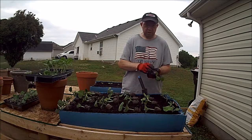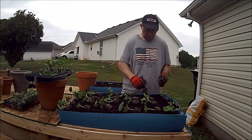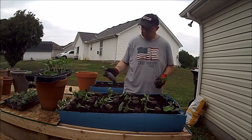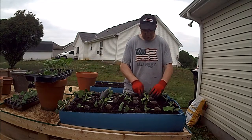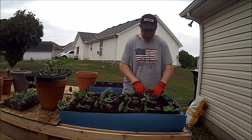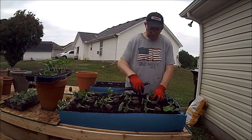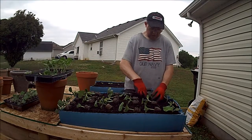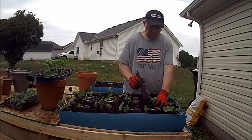What we're doing here, we're not going to score the bottom of these because the roots are already coming through. They're just about root bound, and we've got way too many for this size of container, but we're going to crowd them anyway. If they start to stump one another, we'll come back and thin them out. But they are rather healthy, so I have a hard time not planting a healthy plant. So I'm going to go ahead and plant them.